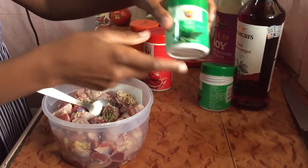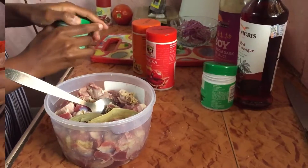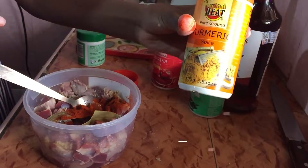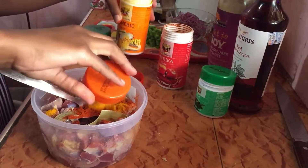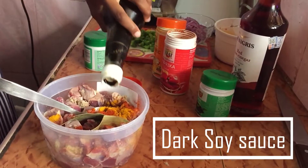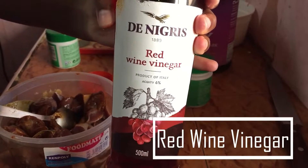I'm also adding some bay leaves, a bit of paprika, and some turmeric. Before I mix this up I'm going to add some dark soy sauce, and after that some vinegar — you can use any kind of vinegar or you can use lemons.